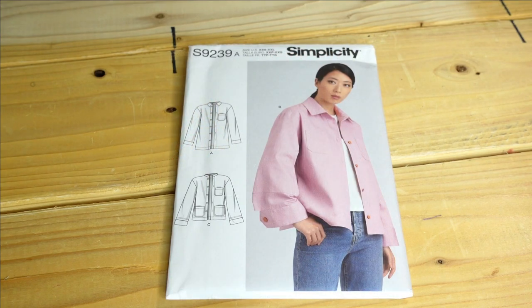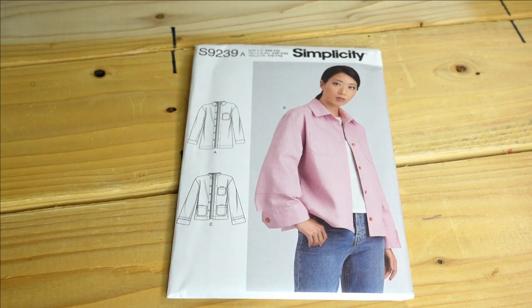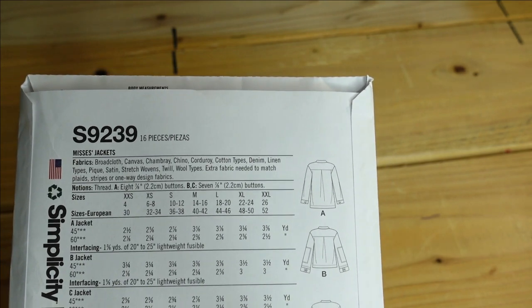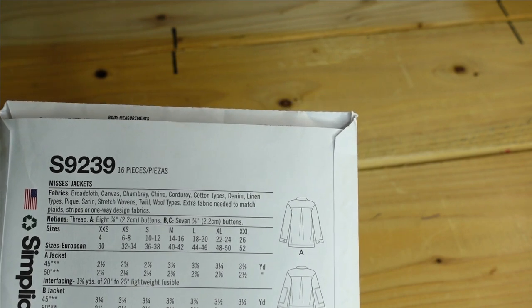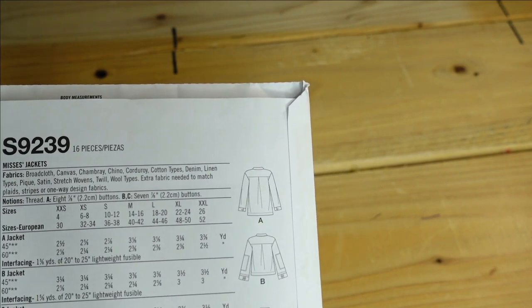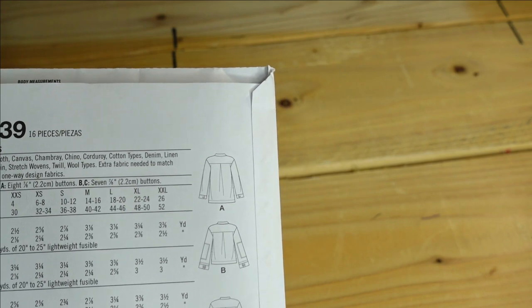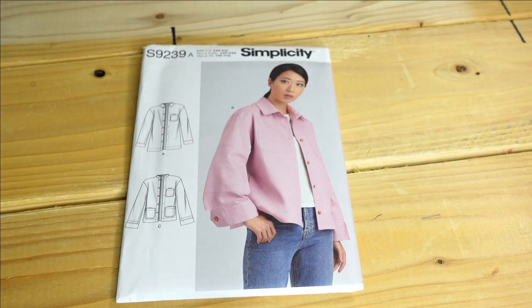Then we have Simplicity 9239, a very nice jacket. I would probably go with View B because it looks like the longer jacket with pretty detail on the sleeve cuff. The description is Mrs. Jackets and suggested fabrics are broadcloth, canvas, chambray, chino, corduroy, cotton types, denim, linen types, sateen, stretch woven, twill, and wool types. I would probably make a medium since the finished bust measurement is 47 and I'm a 45, but I'd make a large if I wanted room for sweaters.